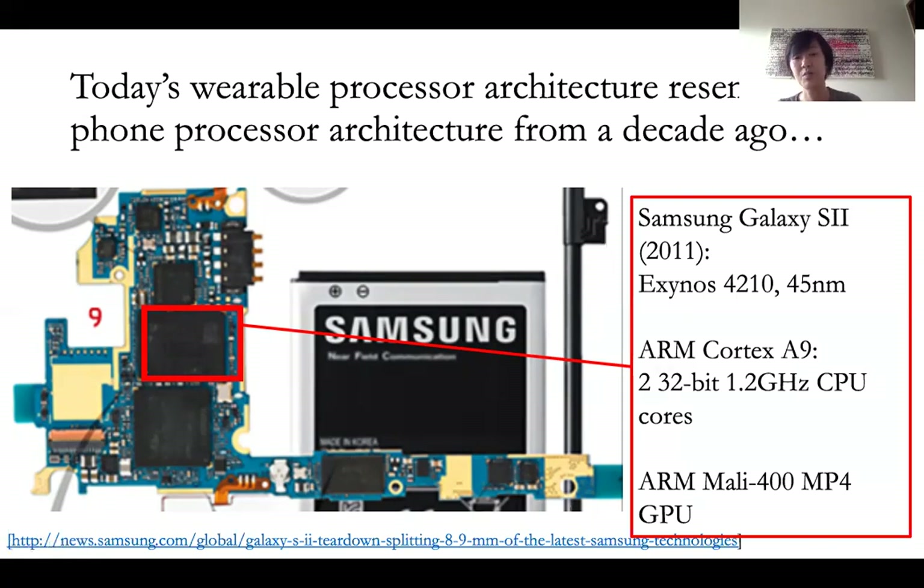And the reason is very simple: the battery of a phone can fit a much larger form factor than what you could fit on a tiny watch. And so the battery life of this old phone from 10 years ago is still about four times higher than that of the latest smartwatches.